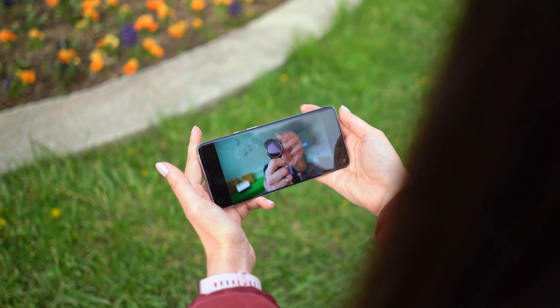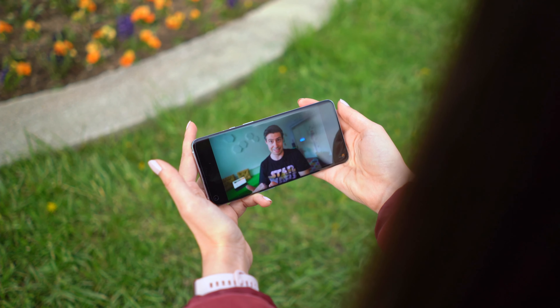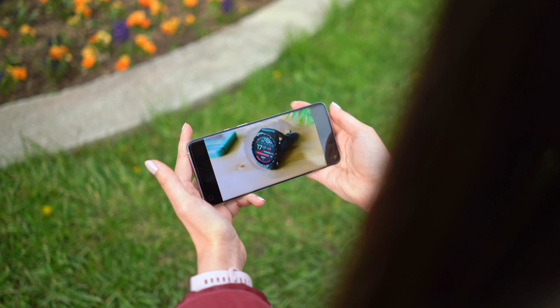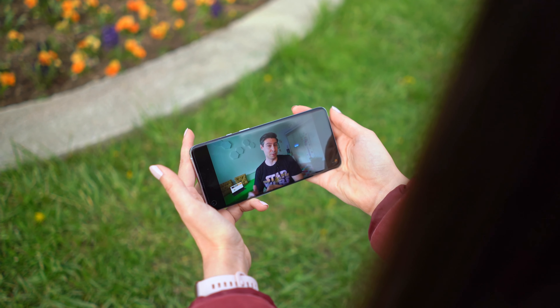You have settings for sRGB, you have settings for AMOLED and you also have settings for P3 calibration. The colors are so good that I really enjoyed watching video content on the phone, and the other thing is that the screen is incredibly bright. Even under harsh sunlight you can actually rely on the phone because the maximum brightness is 1300 nits, which is crazy.